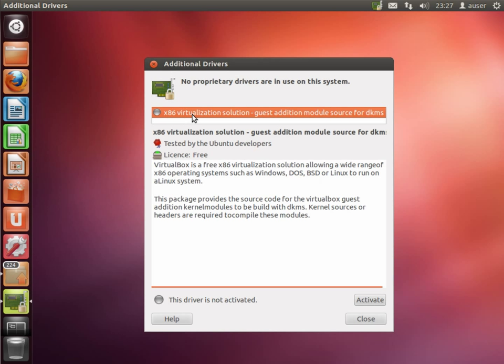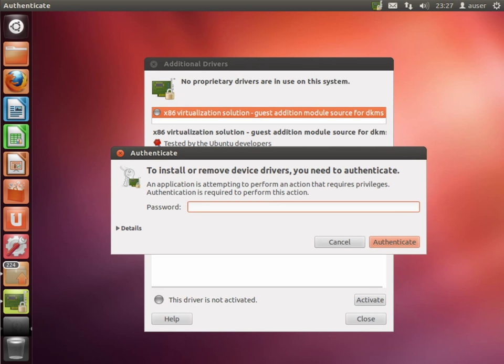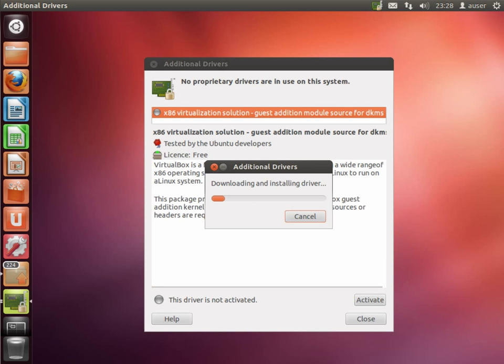It has popped up and told me there's a driver available — the guest additional modules for VirtualBox. So I'll go there and activate that. It's going to ask for my password. There are 224 updates available as well — I'm not going to do those right now as it'll take a while to download and install.